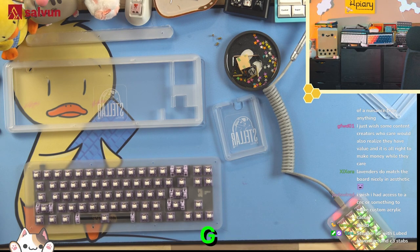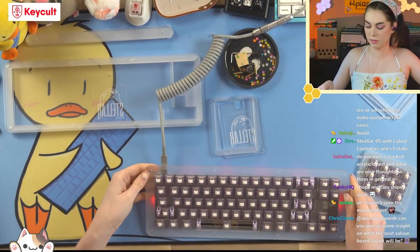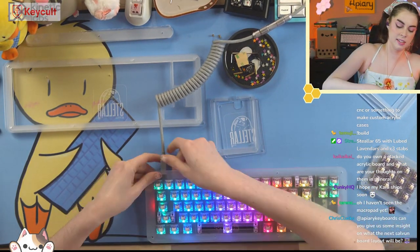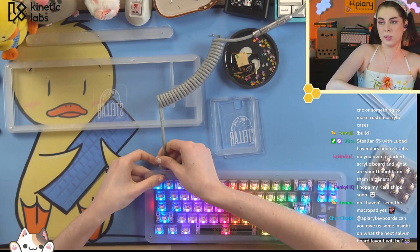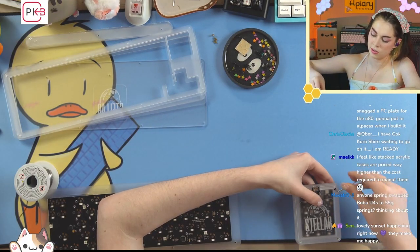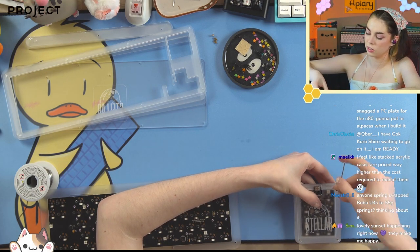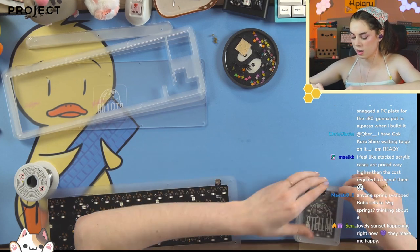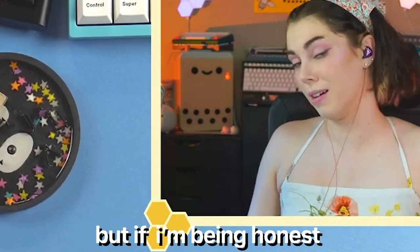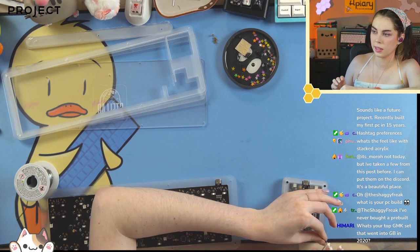Nice RGB! One of the reasons I chose the lavenders is because they're fairly see-through, so they won't affect the RGB. I always say I use the included allen wrenches to show you can use your own hardware — but honestly, it's also because I'm too lazy to find the right screwdriver.